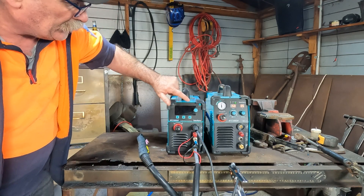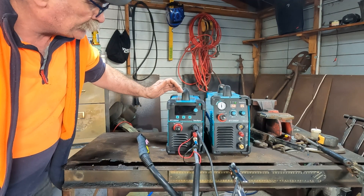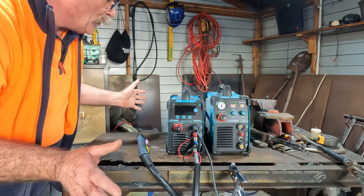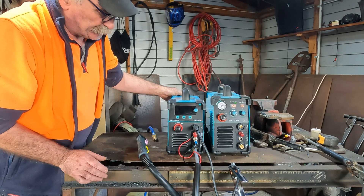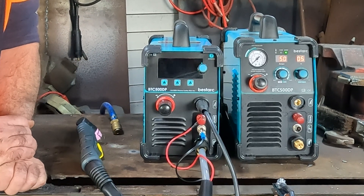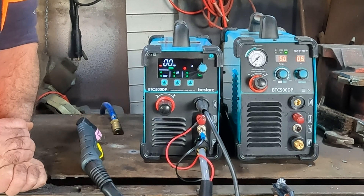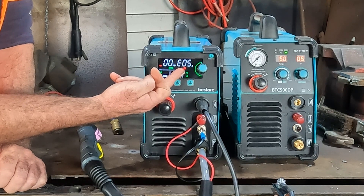Now let's kick the seventh generation machine and see what the difference is. So if we turn the generation seven machine on - what do we got? We've got a flash-looking LED screen. And it's already telling us a message that we've got something wrong - see that.